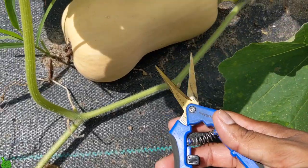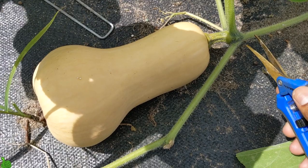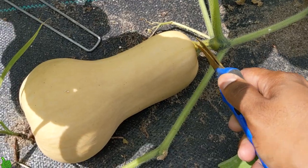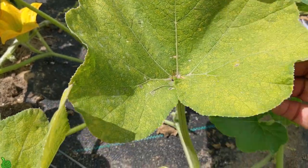When harvesting butternut squash you want to get yourself a pruner or knife. Cut close to the vine so you have about an inch of stem left on the butternut squash. Also, you can see the leaves coming up here are already changing color and turning brown — that's another sign this one is ready.